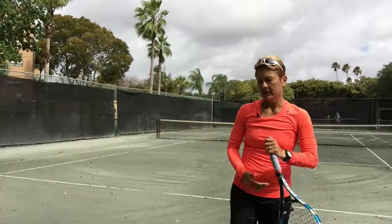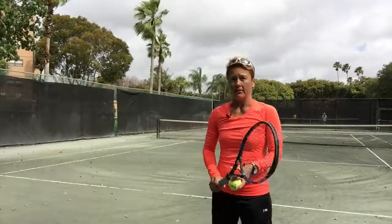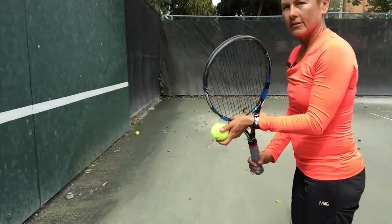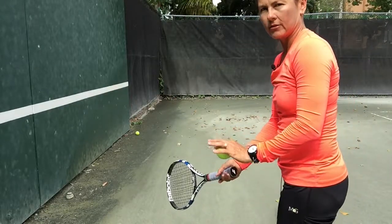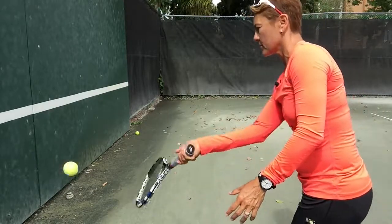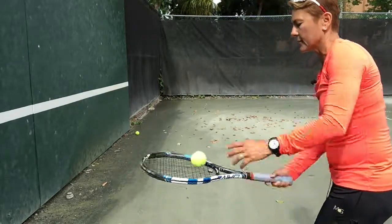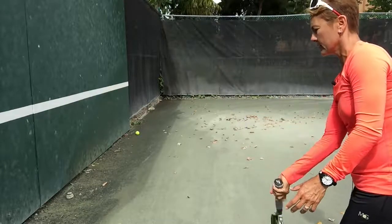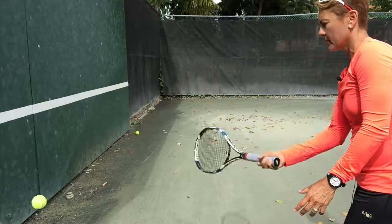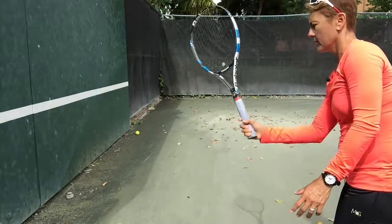Hitting against the wall is a great way to create and develop racket head speed. Let's start with an exercise where we're going to hit it flat — trying to slow down your arms and speed up your hands. We're going to push through the ball and try to stay in the same place. Once we master that, we're going to add a little bit of topspin just coming from your hands. Notice that my arms are not getting involved in the stroke.